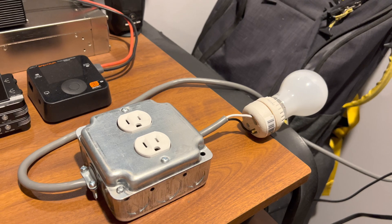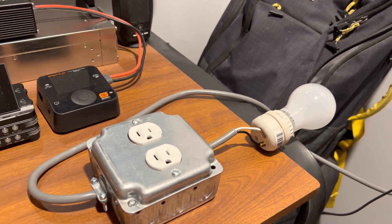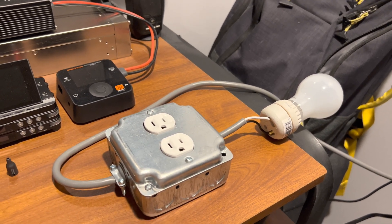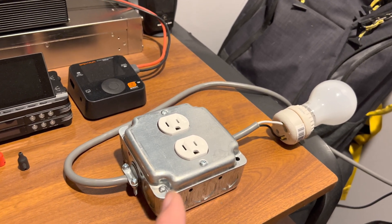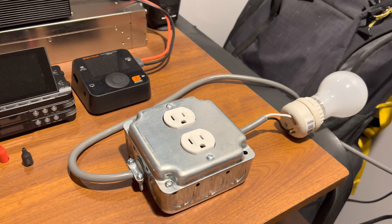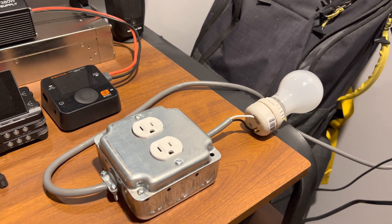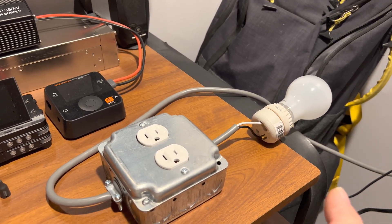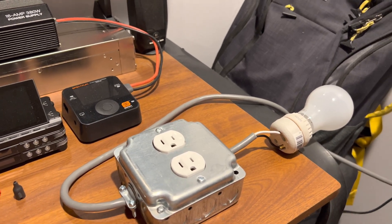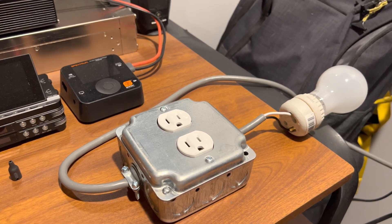All you have to do is change the wattage of the bulb — of course you have to use an incandescent bulb — and you can vary the wattage depending on what you're trying to power up and how much current you need: 60 watts, 100 watts, and so forth. The bulb is connected in series, so if your power supply is shorted, instead of taking out fuses or tripping the breaker, it just lights up. If you have inrush current or capacitors reforming, the bulb will brighten for the first second or two and then dim down as the capacitors reform. It's a very effective tool — old school, but it keeps you from letting the magic smoke out of your power supply.